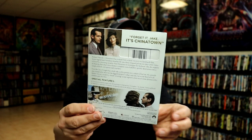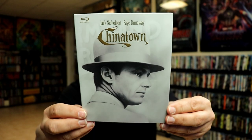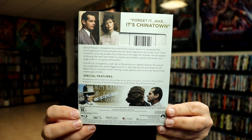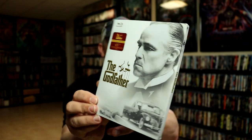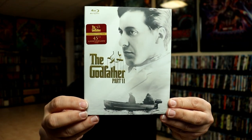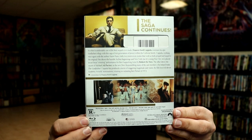First up we have Chinatown — very nice and detailed, as you can tell the title is embossed, and here's the back. Next up we have The Godfather — really nice looking slipcover with a nice image, and here's the back. And then we have The Godfather Part 2 — nice looking image, with the back.